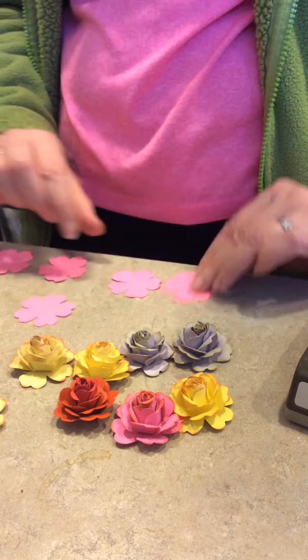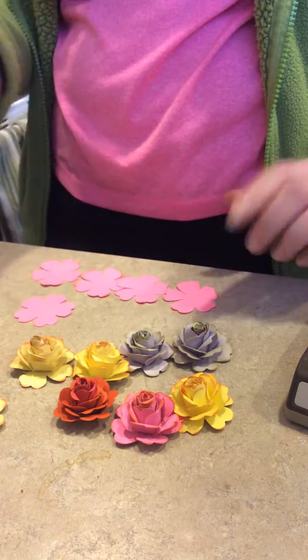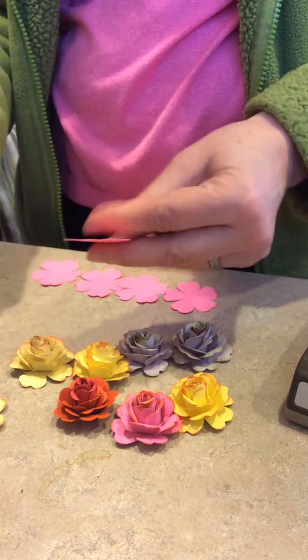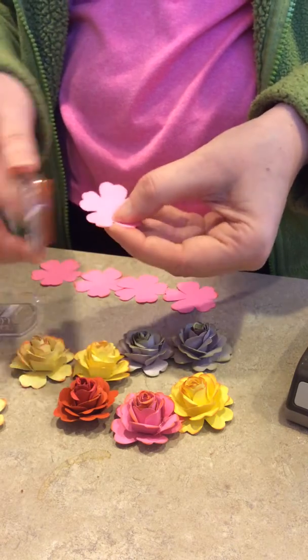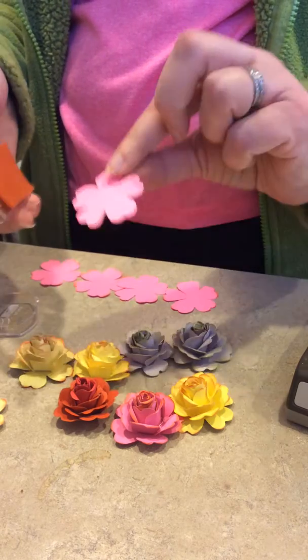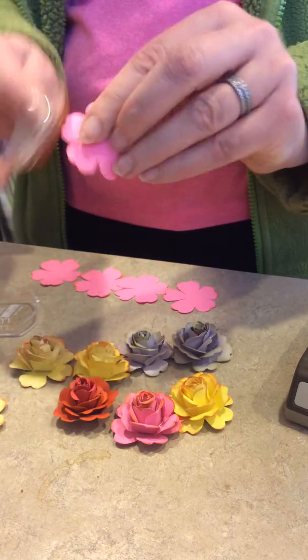You need to cut five flowers. I did some prep work here so you don't have to watch because it gets a little boring. You're going to take them — you don't have to do this step, but it shows better on the yellow ones — I inked them. For the two most inner petals, I ink both top and bottom.